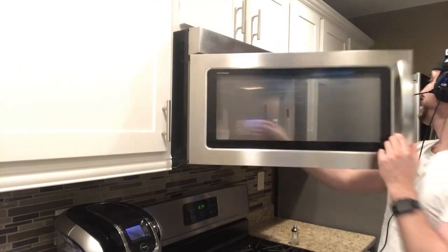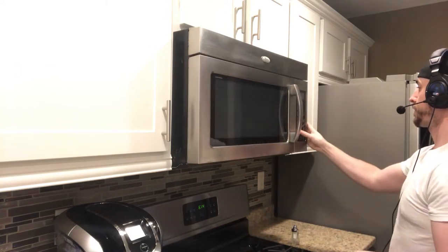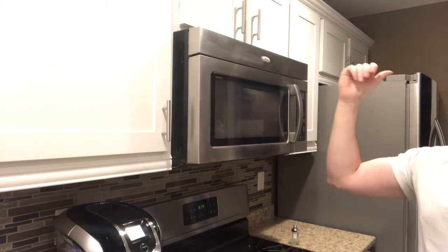Real simple, real easy — we're gonna throw it in the microwave for two and a half minutes. All right, so two and a half minutes has gone by and we've taken the cupcake out of the microwave.